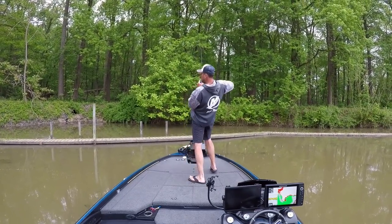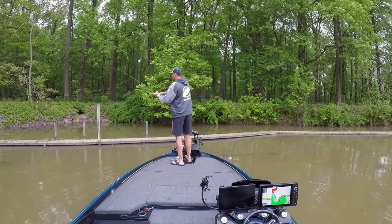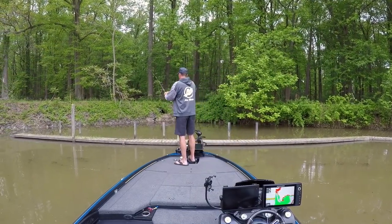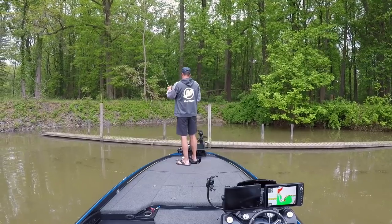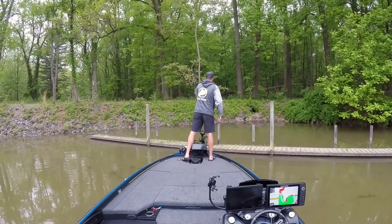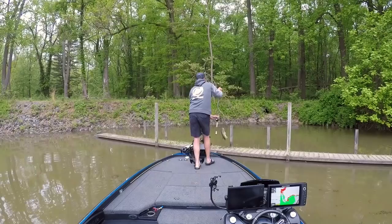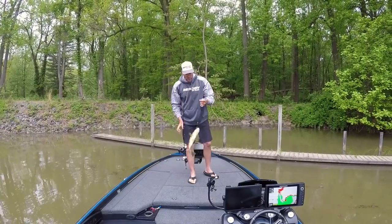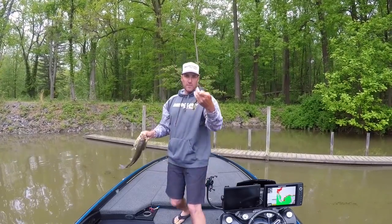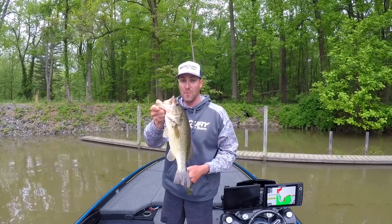There he is! Monster! Get over to him — he's hung up. Not as big as I thought, but it's a fish. Space Monkey is the deal — put a nice little bass in the boat, and I almost lost that fish.